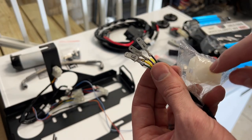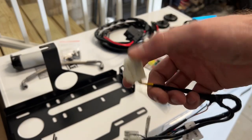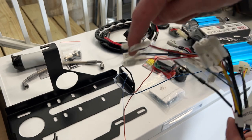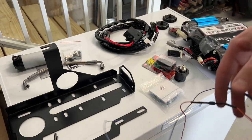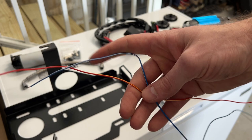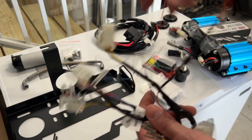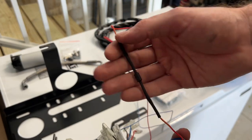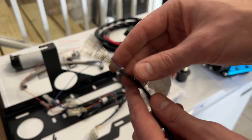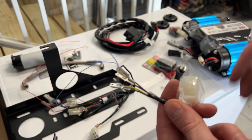Once you get the wires through the firewall, you can connect them into the switch, which then gives you three different switches for air lockers and the air compressor. However, I will not be using this switch piece. I'll be taking out the diode just to keep the direction of electrical flow, and will only use the purple cable to turn the compressor on and off.